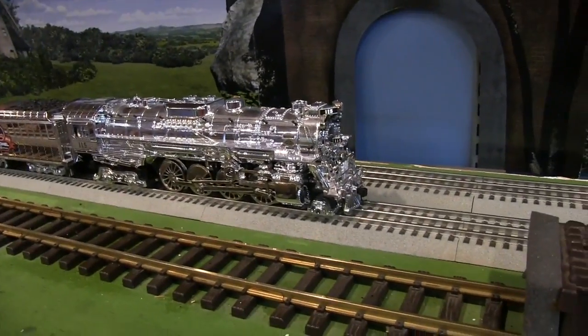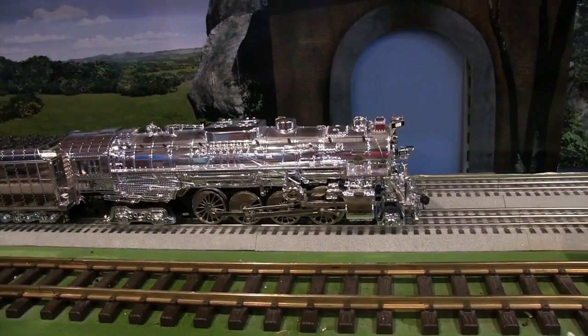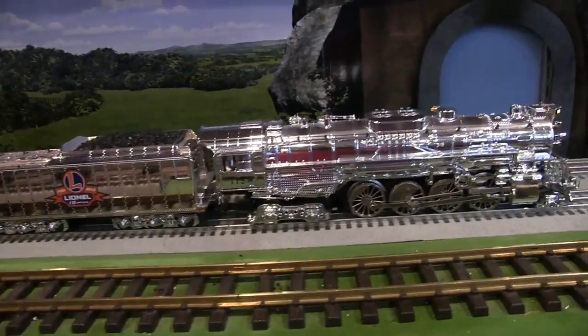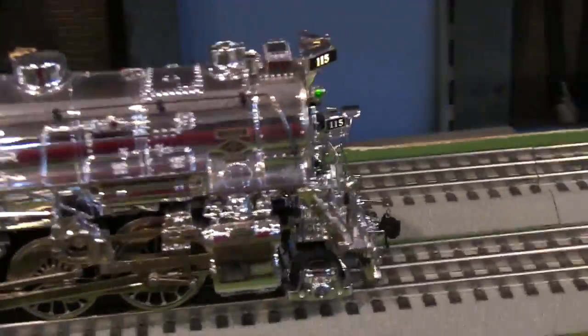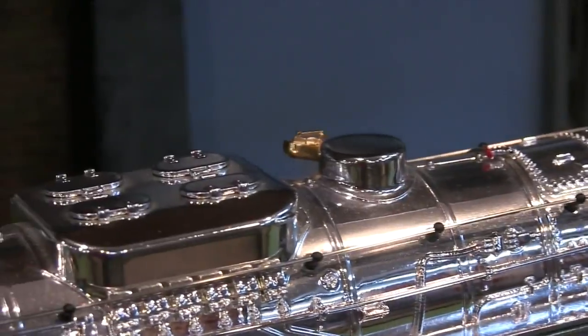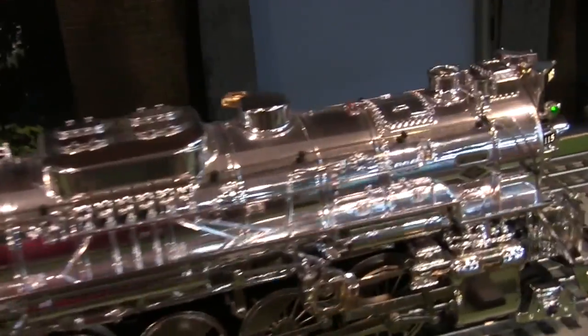This is the Lionel 2015 anniversary — what is it, Nickel Plate? It's really like chrome but they have a different name for it. It's very shiny, and they actually give you white gloves so you don't get any fingerprints on it. Since it's so shiny you can see the reflection — there's the camera. Does this have the same whistle as the Nickel Plate? Oh yeah, it does. There's whistle steam for you. Pretty cool.